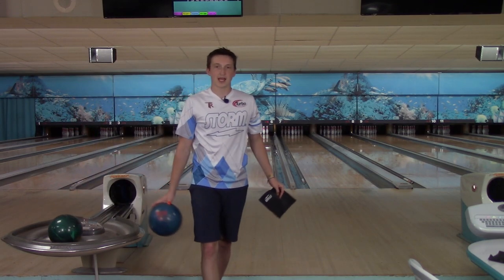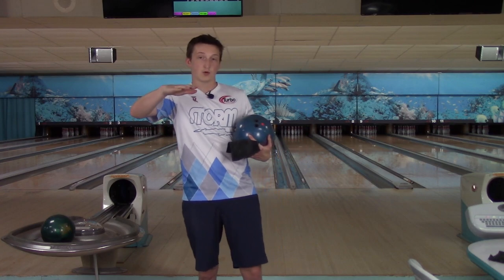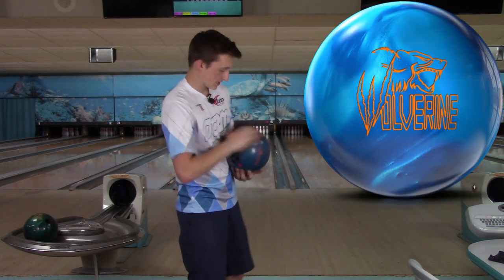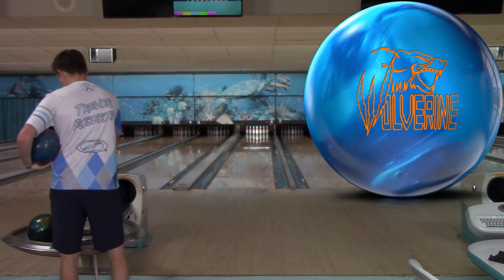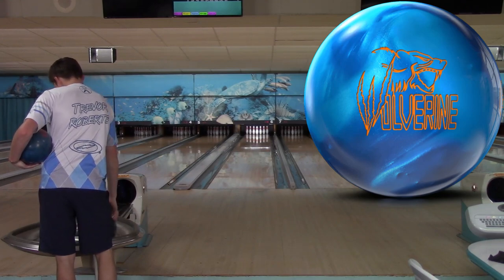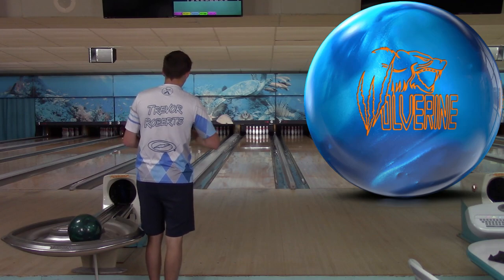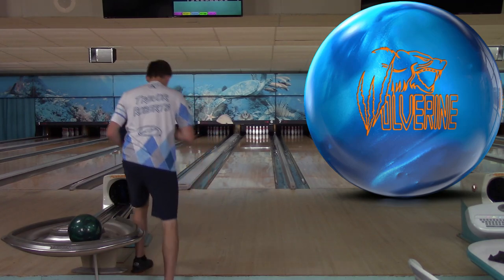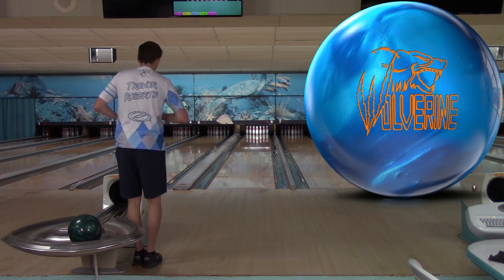So right now the bottom of my bag would be: Hustle Camo, Idol Cosmos, Wolverine Dark Moss, Wolverine, then above that probably the Zen. The Zen I throw quite a bit, but it's kind of like a benchmarky type ball — it's going to be one of those super clean options.